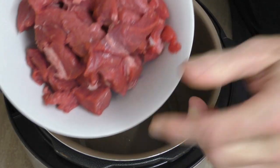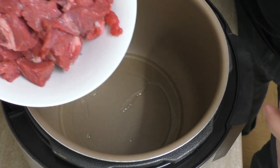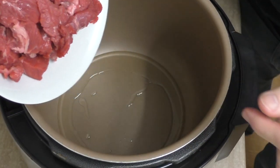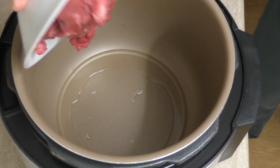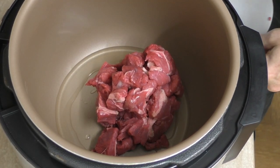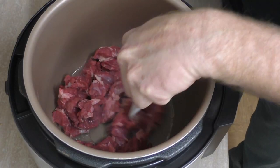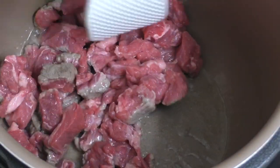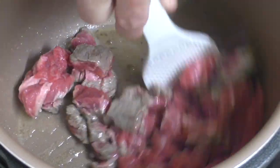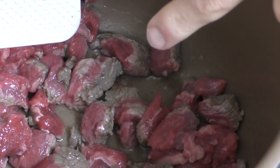I've got some beef here which I've cut up — the cheap stuff. That's about half a kilo's worth, which is about a pound. Of course you can use more if you want. We want to get this nice and brown.